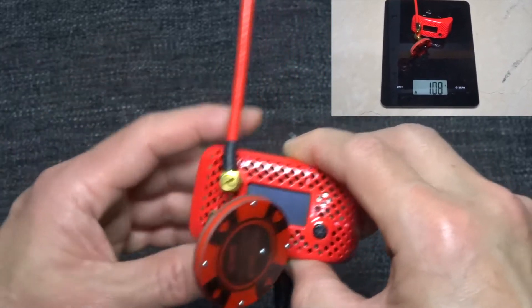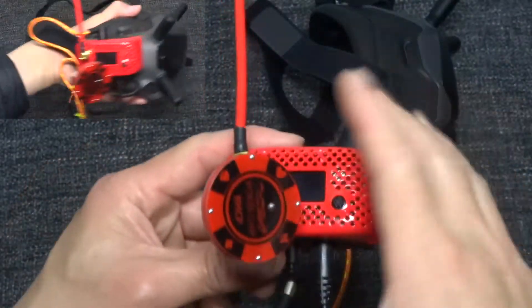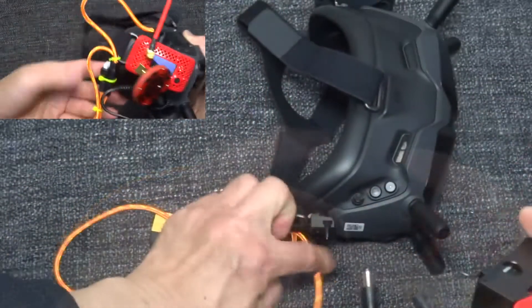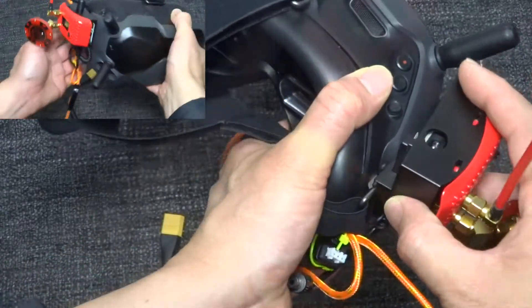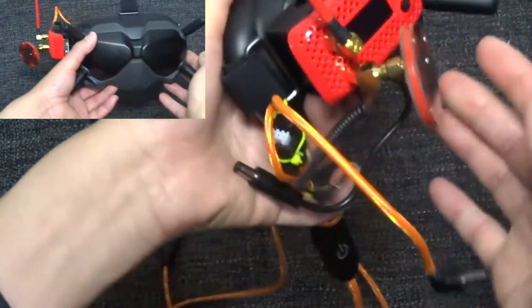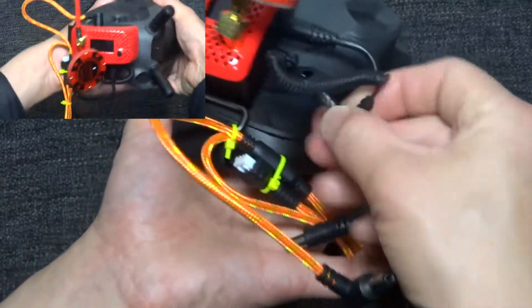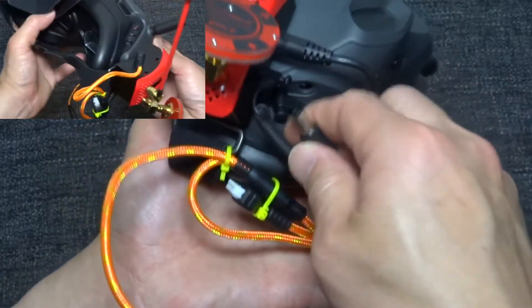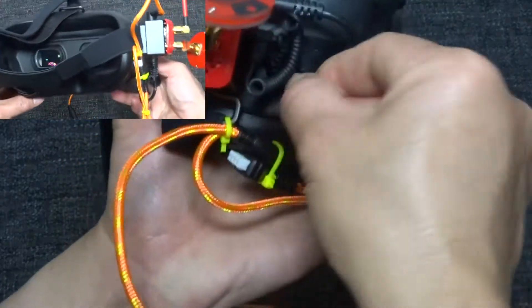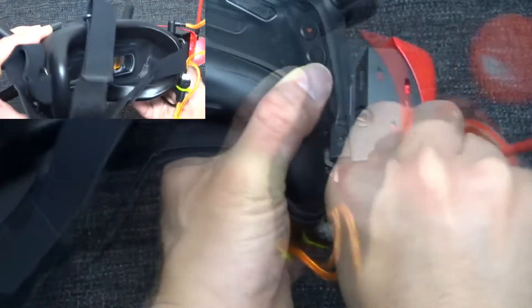Once you install everything together, all you need to do is slide this into the slot like that, then connect your AV cable here and your power cable here, and then connect your battery here.